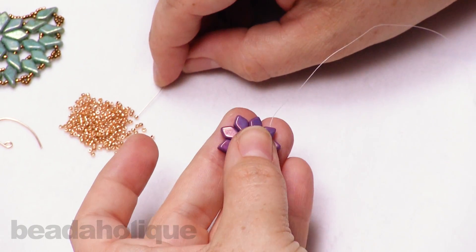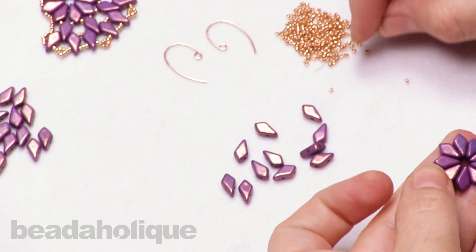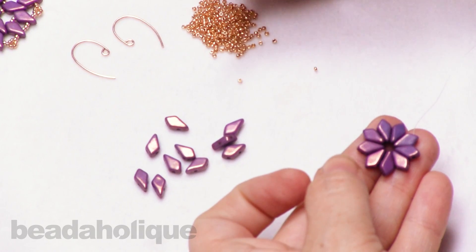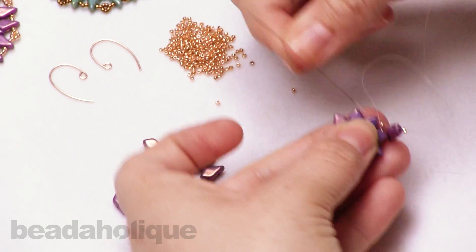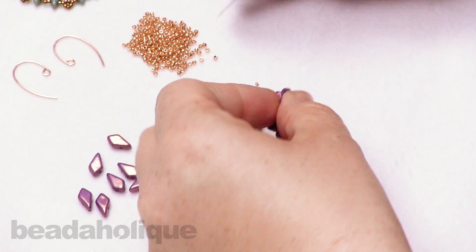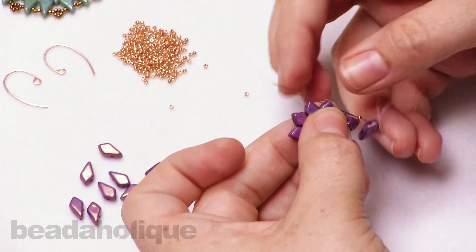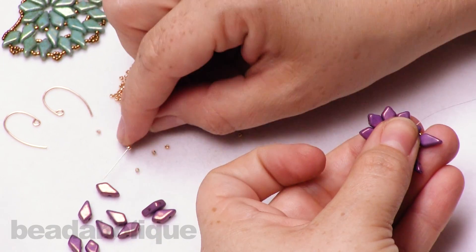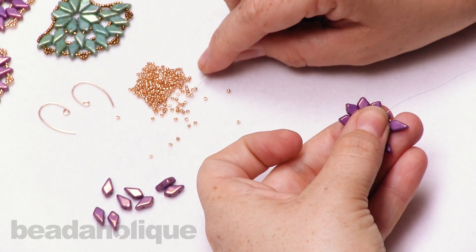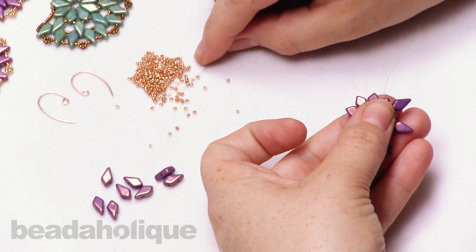I tend to flip around my work as I weave, so just do what is comfortable for you. Now we're going to pick up one seed bead, and I'm going to pick up on the large side of the kite bead, and then one more seed bead, and go through the next hole there. I'm going to repeat that: one seed bead, one kite bead on the large side, and one seed bead going through. Repeating again: one seed bead, one large side, and one seed bead. And one more final time, so you have four total.